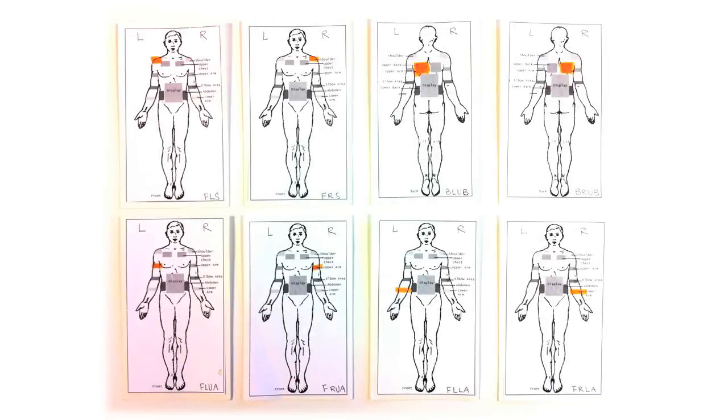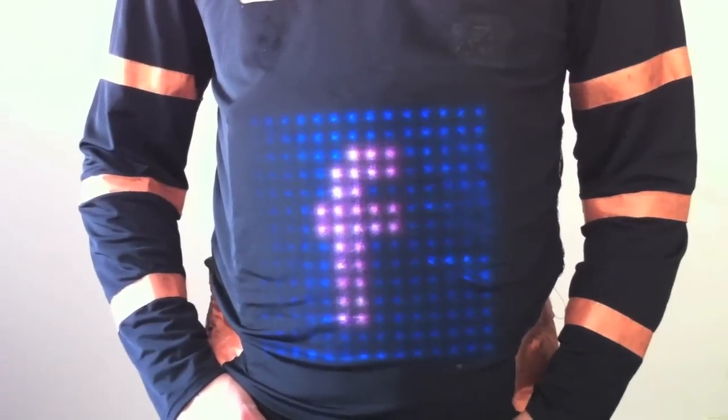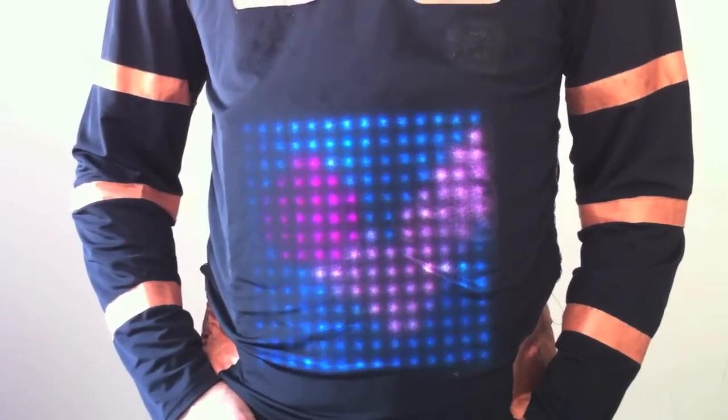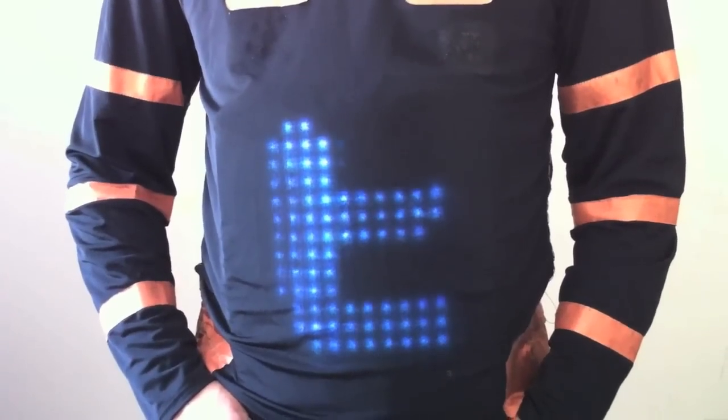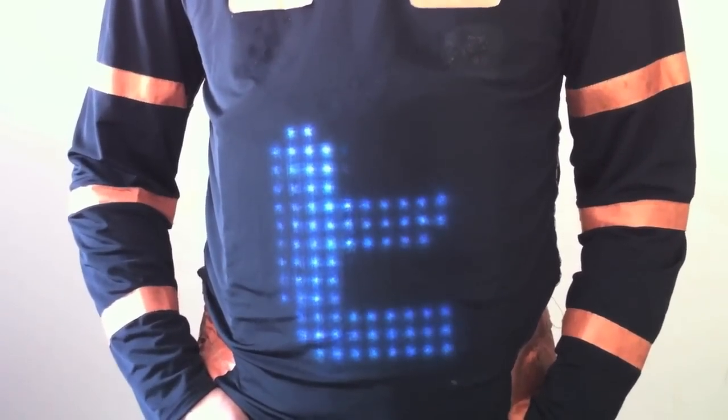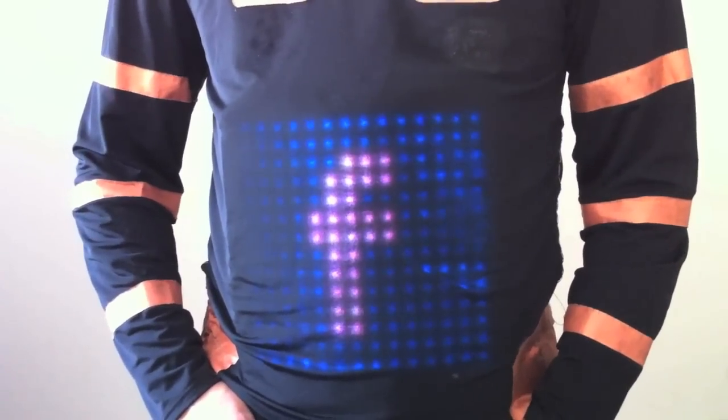Our findings suggest that the most appropriate areas for touch sensors on the shirt are on the arms and shoulders, as well as on the upper back. Interactive garments have great potential as a wearable interactive medium with a social look and feel. This provides an opportunity as a platform for lightweight socio-cultural messaging in a public environment.